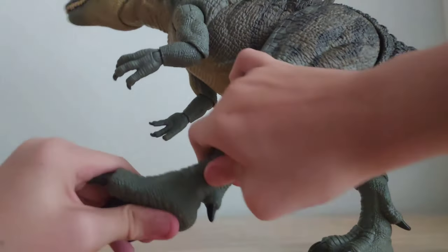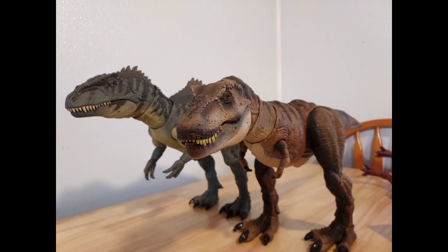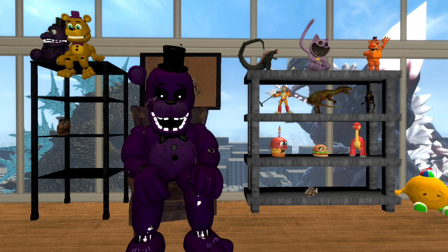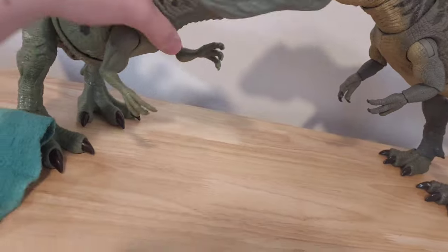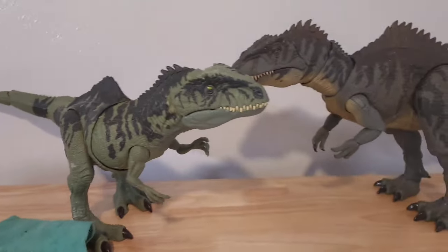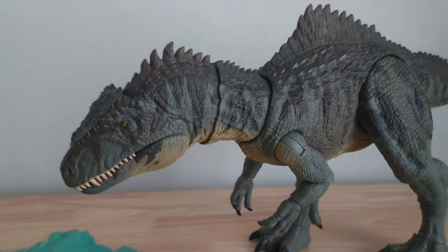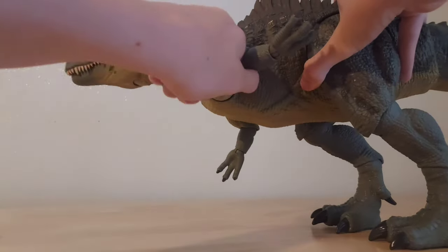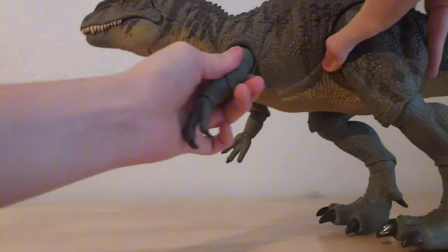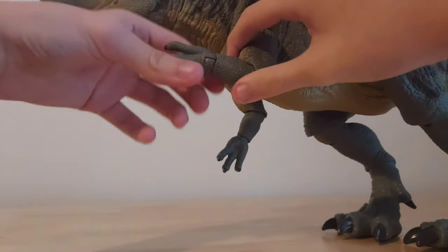Every other part of the leg is also on a hinge joint, which means you can rotate them up and down and even sideways. Unlike the T-Rex, there is no waist articulation, which is kind of disappointing, since the original Giganotosaurus actually had waist articulation — even though it was built into a horrible action feature. I guess I get it because of the spikes. The arms can also be rotated a full 360 degrees.